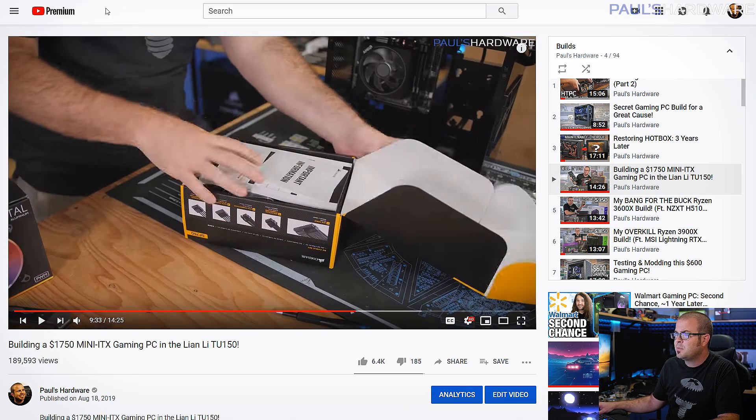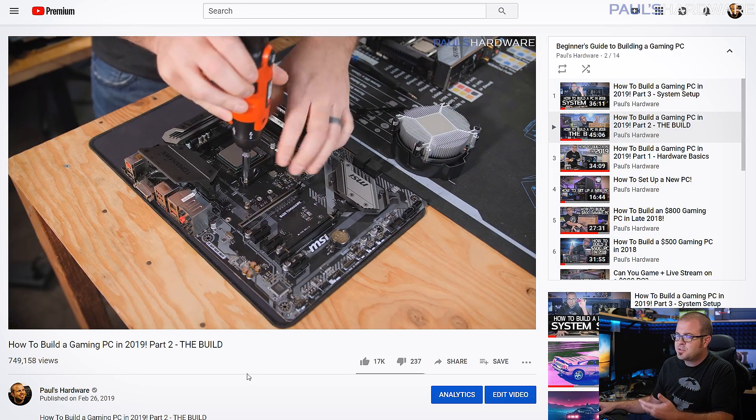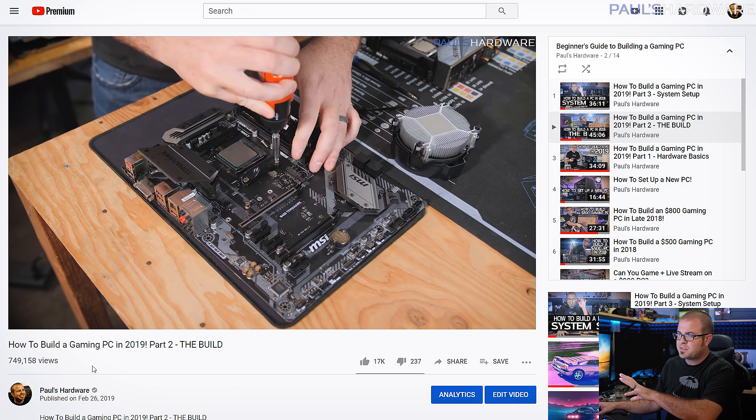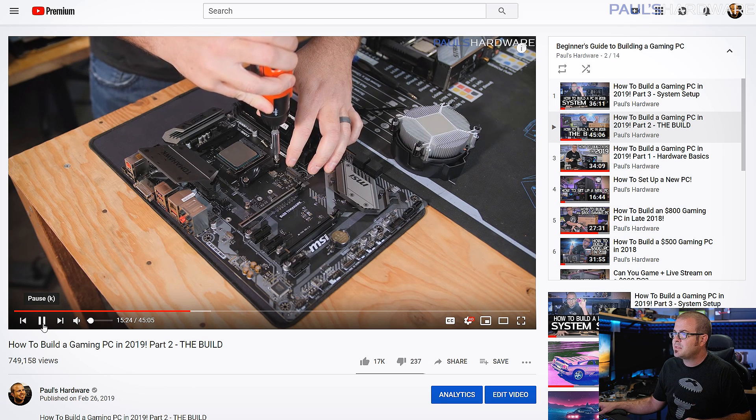So you can check that out for recent builds, or if you need a more direct tutorial, check out my beginner's guide to building a PC, because you can apply all of those tips and tricks to building the systems I'm talking about today.